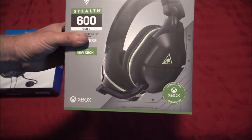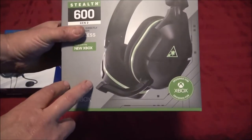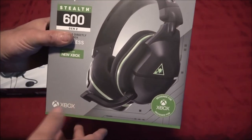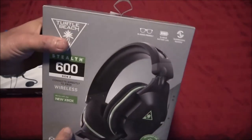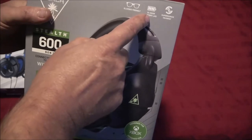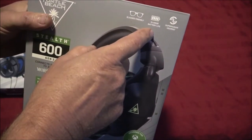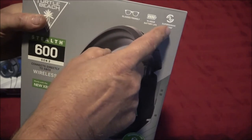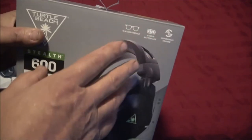These sound badass. They are wireless, they've got a 15-hour battery life, they're glasses-friendly, and they've got a Superhuman Hearing feature — we'll get into that in a minute.